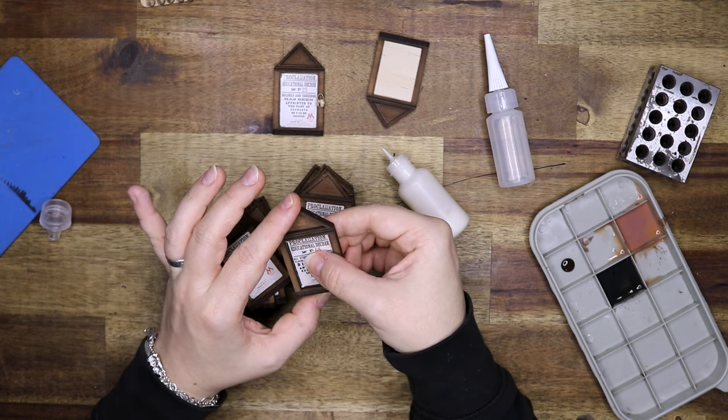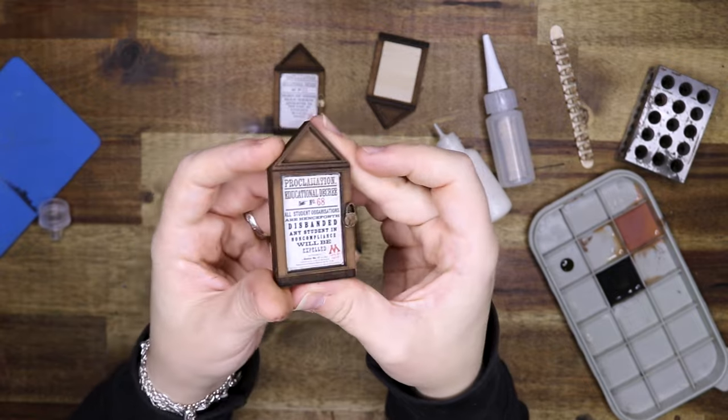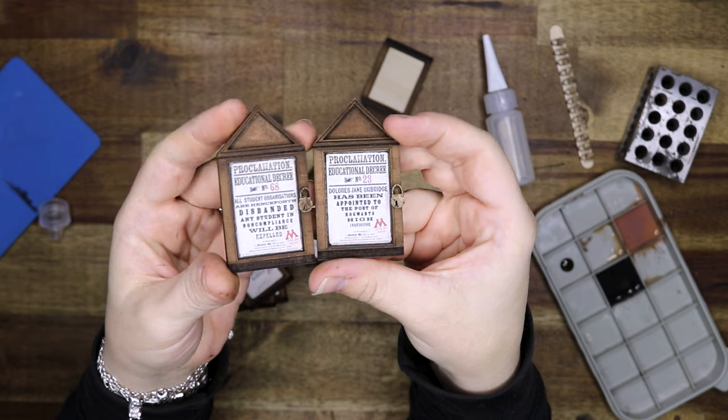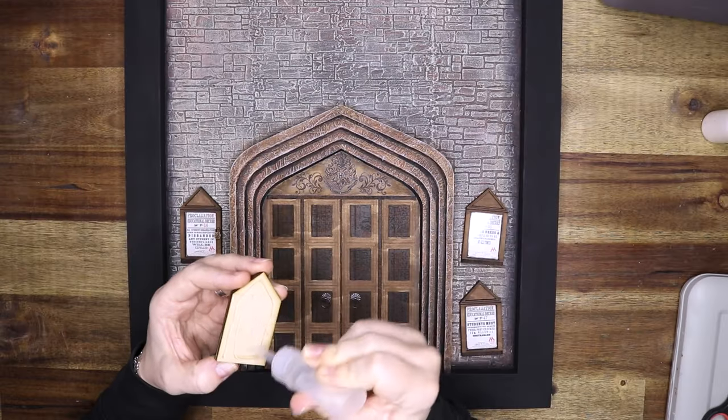This must be my favorite part in the movie — or one of my favorite parts, because I already said I have a favorite part of this movie, but I really, really enjoy this movie.